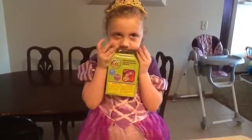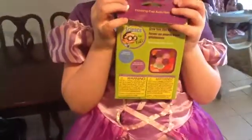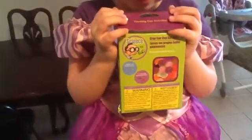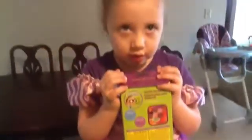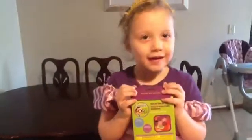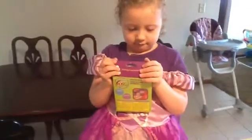Hey guys, today we are doing a Dollar Tree experiment. I got this little box at the Dollar Tree. I got three different kits and this one we're doing is grow your own gel balls. Aren't we, Taya? Yes. Are you excited? Yes. She picked this one out and the instructions come in the box along with the little gel balls. So if you want to see how we do this experiment, stick around.